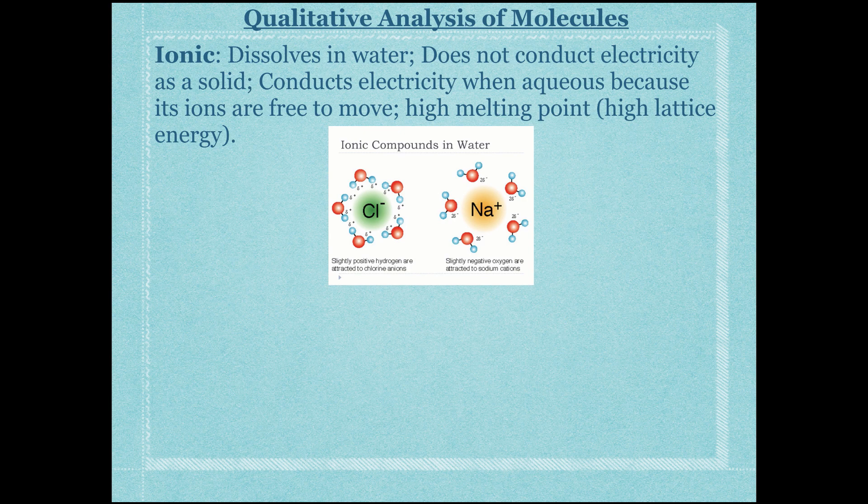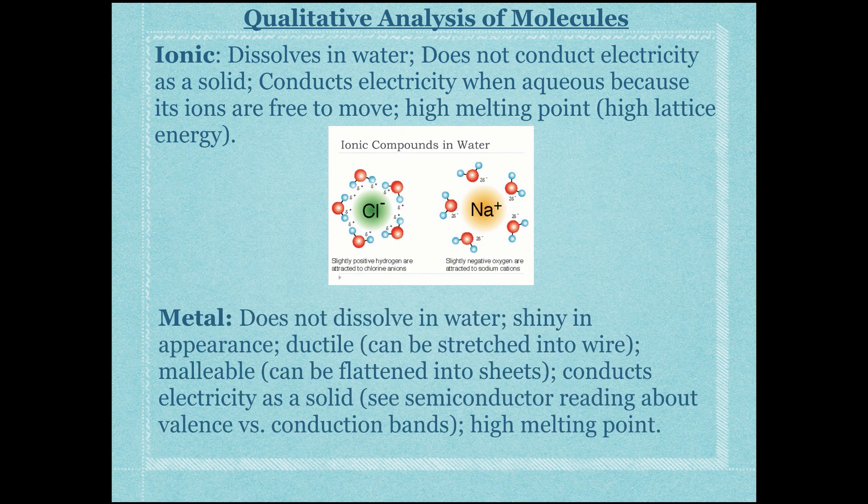Metals do not dissolve in water — think of aluminum foil. They are shiny, ductile, and malleable. Metals are the only compounds that conduct electricity as solids because they have a sea of mobile electrons. They also have a fairly high melting point, though not as high as ionic or covalent network solids — in your lifetime you can see melted metal with enough heat.